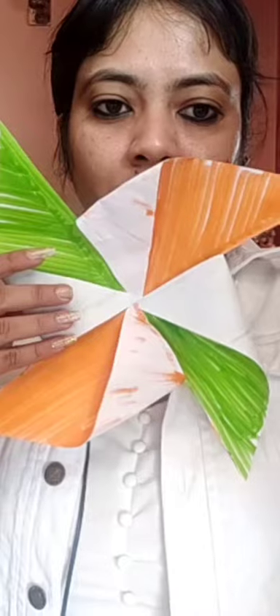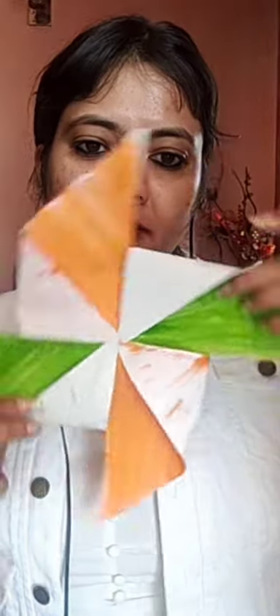Fill two orange triangles and two green triangles. In the next step, you have to use scissors. Take your scissors and cut your triangle till halfway — not fully, only till half. Like this you have to paste it so it forms a pinwheel shape, and in the middle we are going to paste the Ashok Chakra.